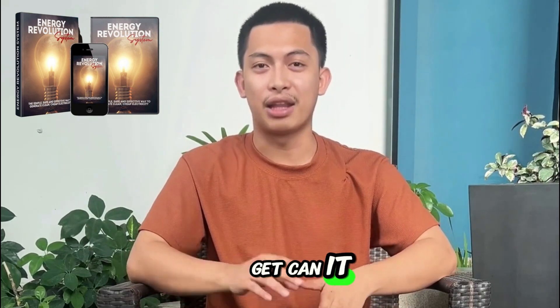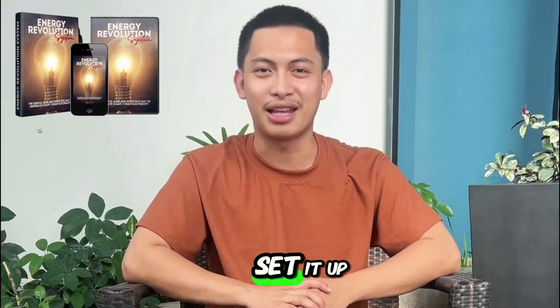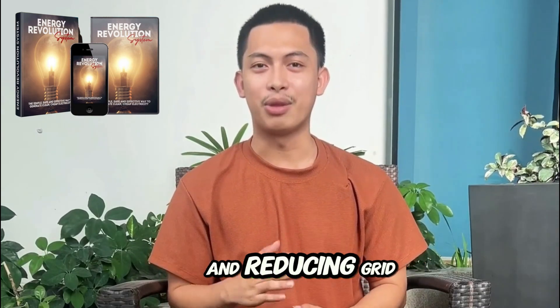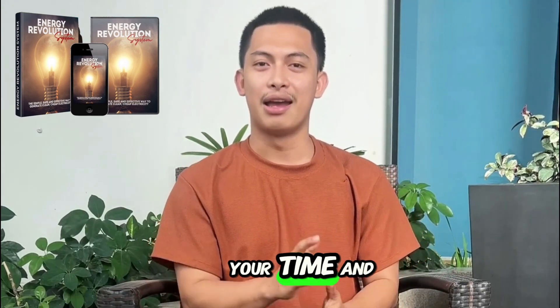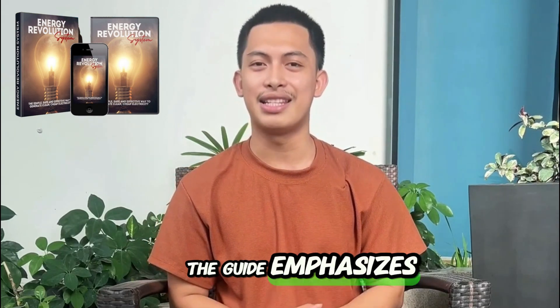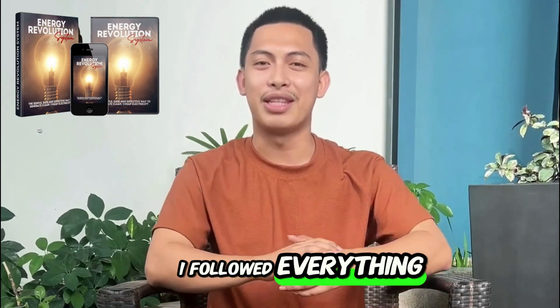Questions I always get: Can it really cut your bill a lot? It depends on what you run on the system and how you set it up. For me, it paid off, especially for backup during outages and reducing grid usage on everyday items. Is it hard to build? I'm not a tech guy — I followed the guide and did it. If you take your time and stick to the steps, you can do it. Is it safe? The guide emphasizes safe, low-voltage assembly and clear precautions. I followed everything and had no issues.